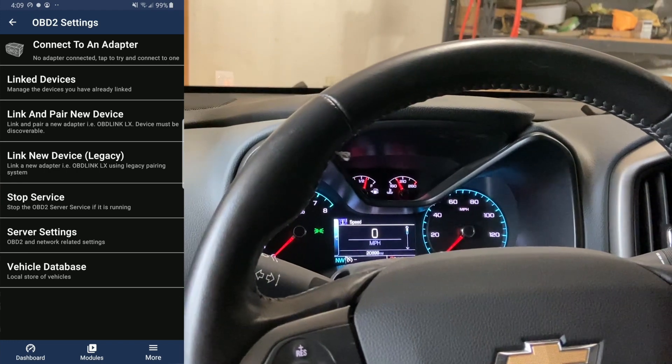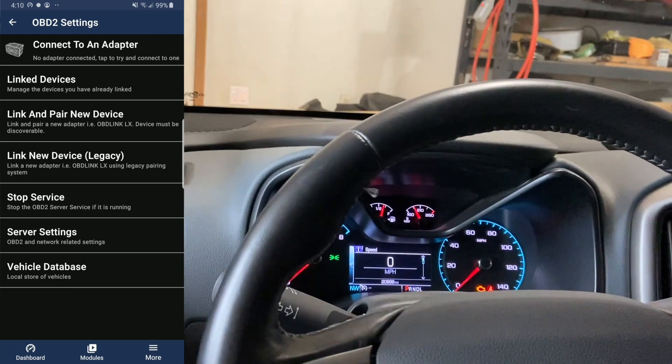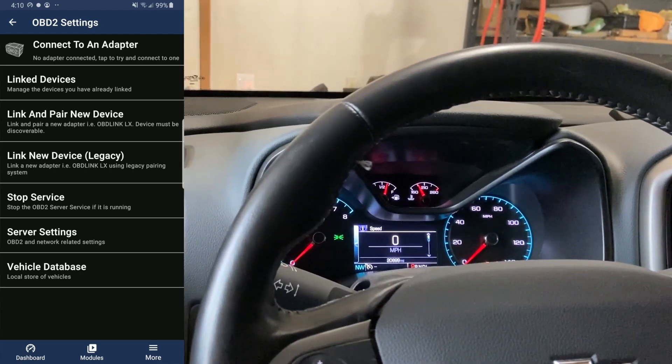Go ahead and tap it. It may ask you for a pairing code — it may not. Once you have this done, go ahead and tap Connect to Adapter, or Retry.